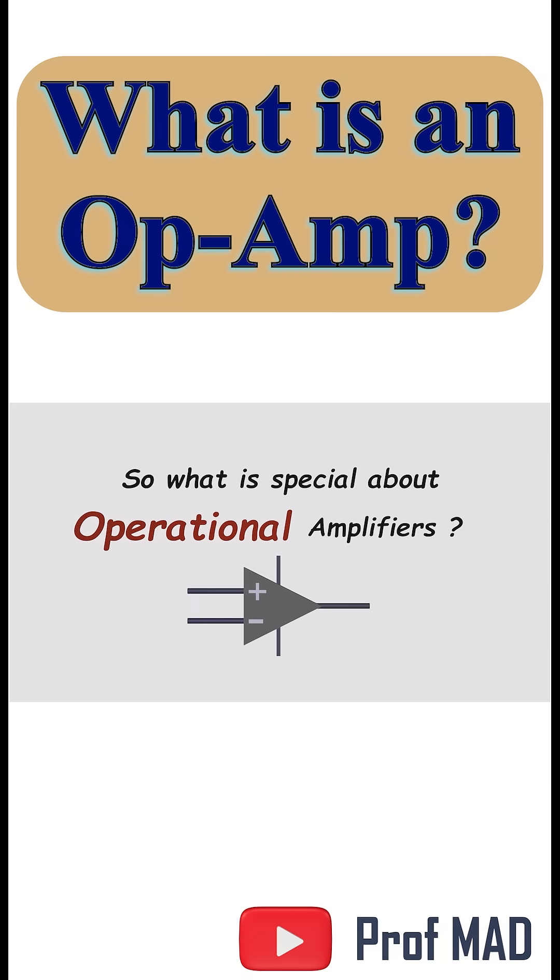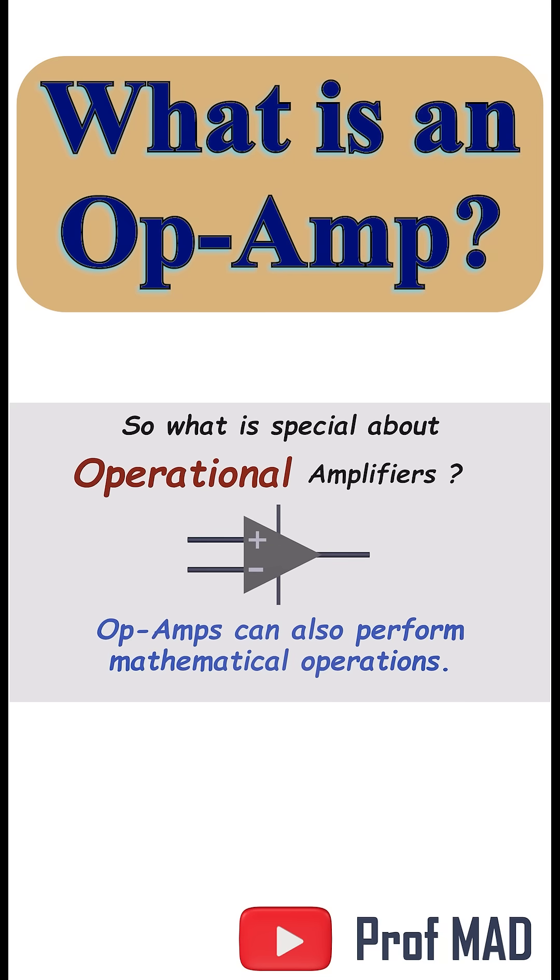Normal amplifiers just boost a signal, but operational amplifiers can actually do math. If you want the deep dive, you'll find the full breakdown in the links below.